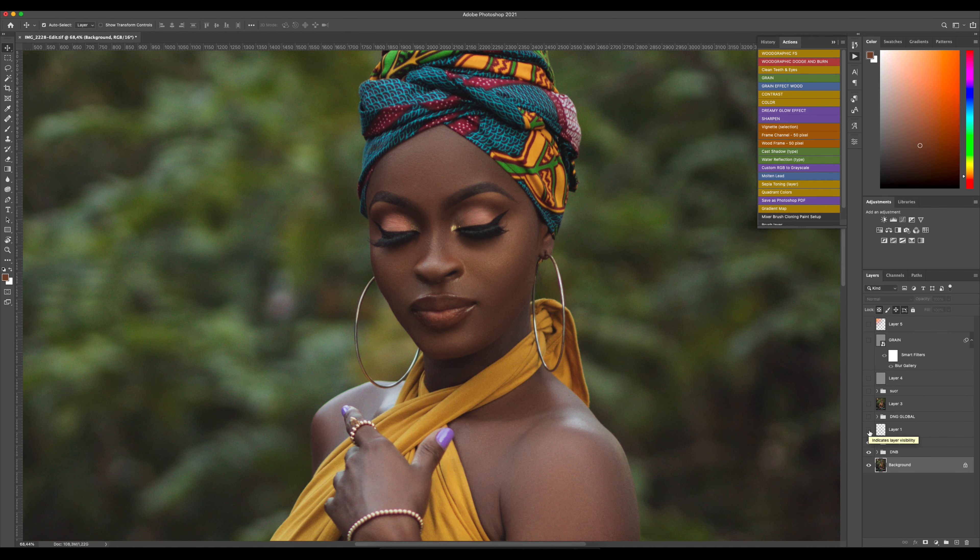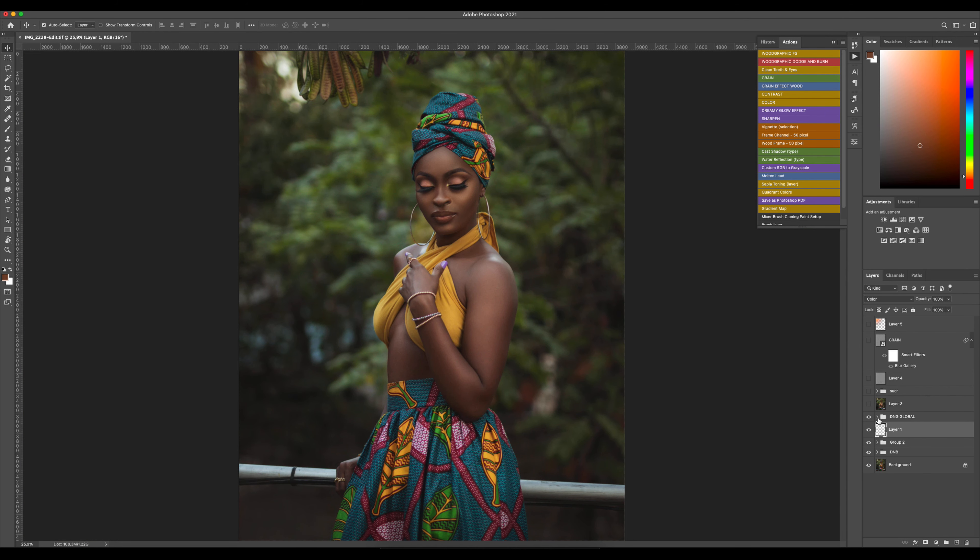If you want to know how to fix color missing in skin tones, check my last video — you'll see that. After that I did some global dodge and burn, which is very easy.